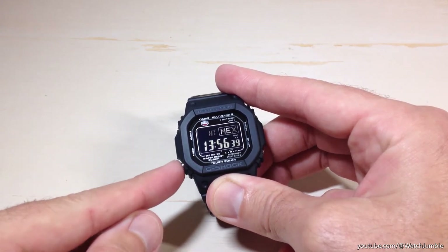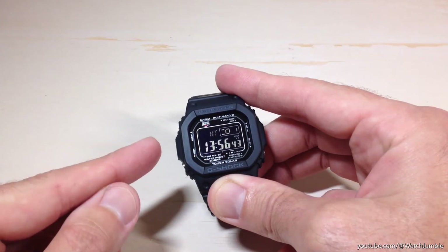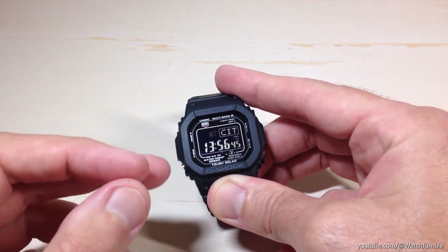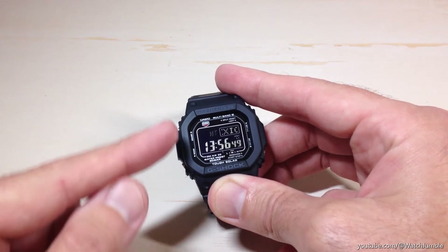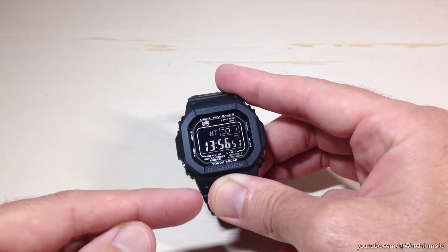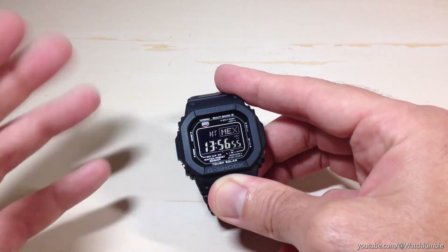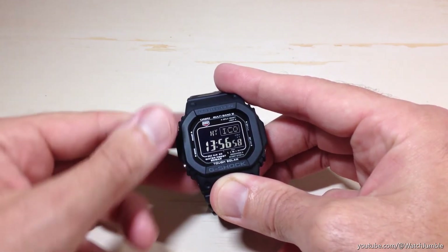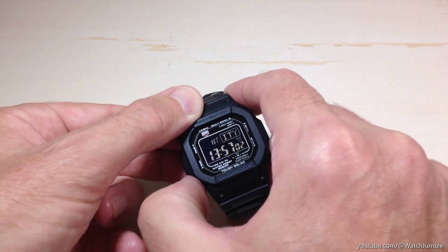Now we're going to press the mode button — it's the bottom left button on the watch. We're going to press it 14 times. The power saving setting is one of the last settings on the watch. Each time we press mode, it will take us to a different setting we can adjust. If we don't press mode within two to three minutes, it will kick us out of settings mode and take us back to our regular timekeeping mode.